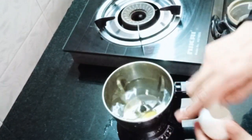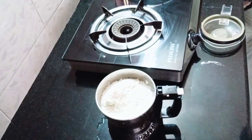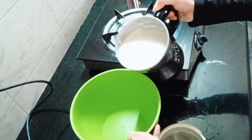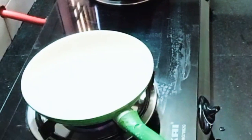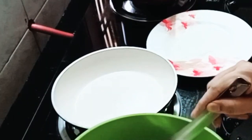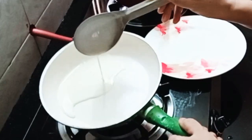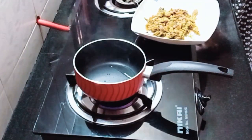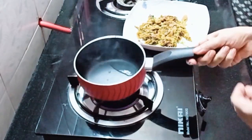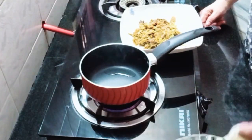Add a few tablespoons of tea. Let's blend this batter and mix it together. I have 6 tablespoons of tea. Mix the chicken with 2 tablespoons of tea. The last step is to add the dough and masala to the top.